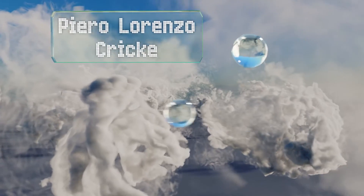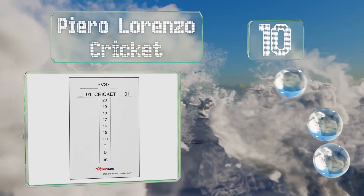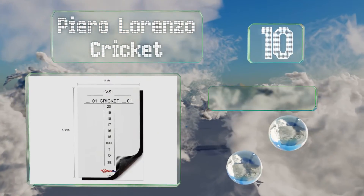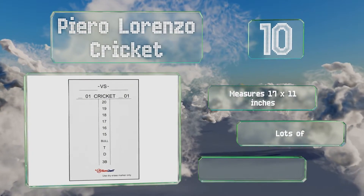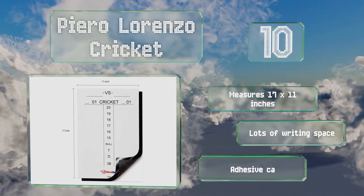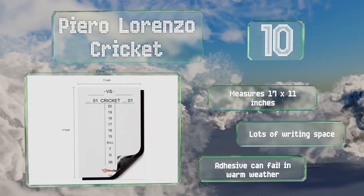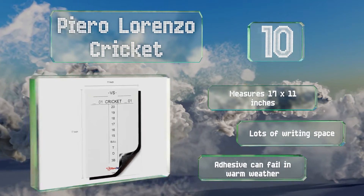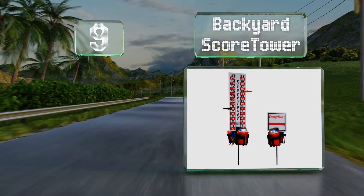Starting off our list at number 10, instead of using messy chalk you can keep track of your dance games with the Piero Lorenzo Cricket. It's got a smooth surface that's compatible with all dry erase markers and comes with a magnetic mounting sheet with a peel-away sticky back. It measures 17 by 11 inches and provides lots of writing space. However, the adhesive can fail in warm weather.